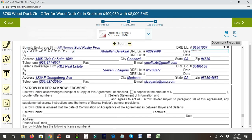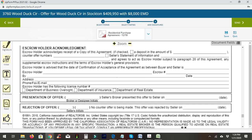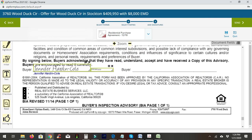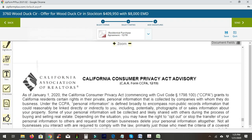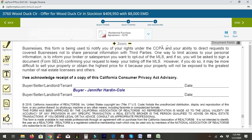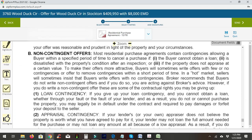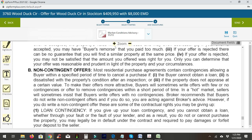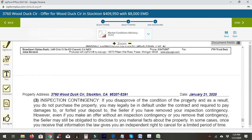Their brokerage information is listed. Digital ink is doing a great job of making sure everything's filled in. We will need to do a manual signature here — choose the party, grab the signature line, and place it. You don't need the date line, so go ahead and remove that. The MCA, or market conditions advisory, has the correct date.